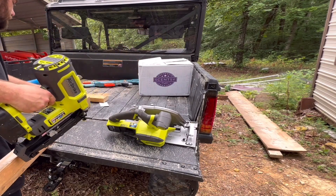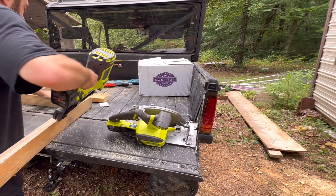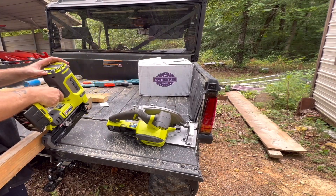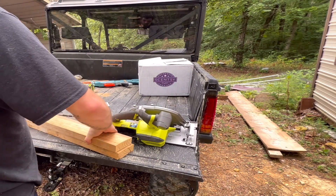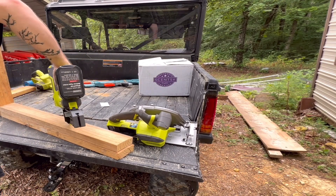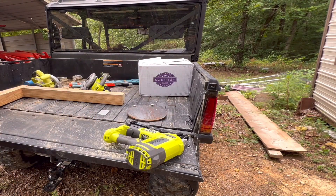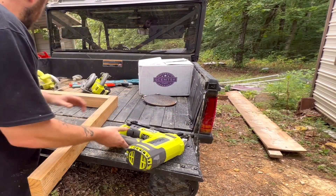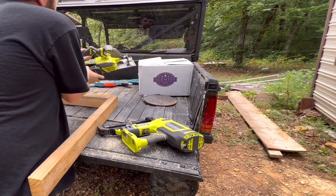I got that top board. Now we're going to take our other board and pop a few nails. Battery again — I need to start carrying two batteries.